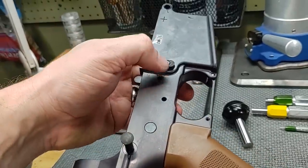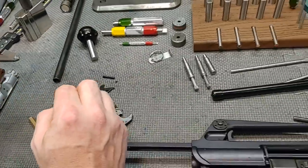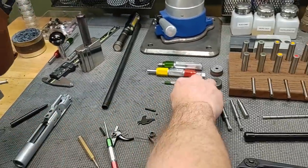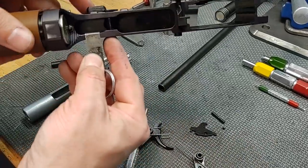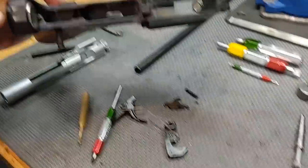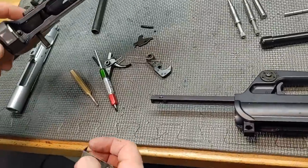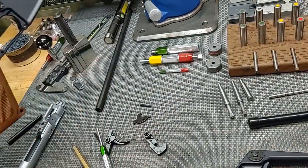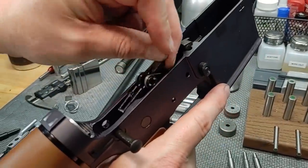Magazine catch feels good — it's threaded a little far for my taste, we could turn it out one turn, but still good. Let's check the recess in the front and rear — we pass. Now I'll use a 0.020 gauge laid into the lower and close the upper receiver to see if it'll close. If it closes on this gauge, there's too much slop. It's not going to go in there, so we're good.